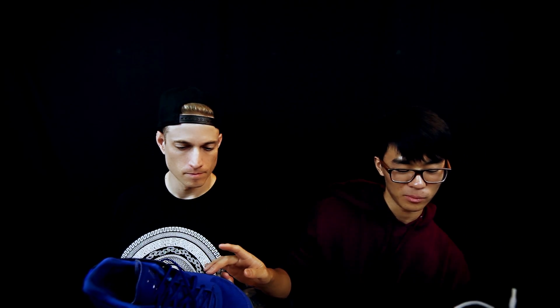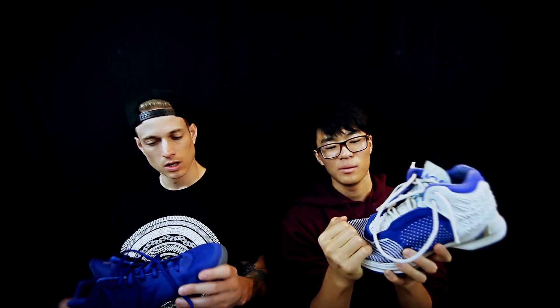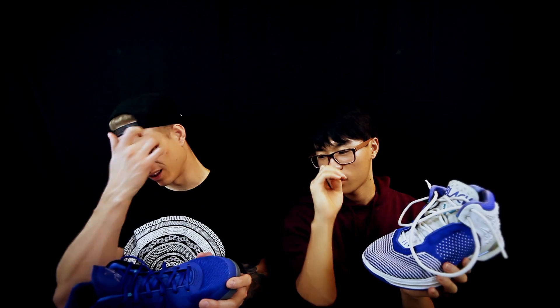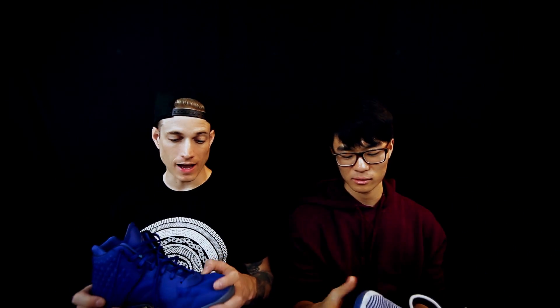Materials-wise, they're both really nice. I like the softness of the JC2, but the JC3 is still soft — just not as soft. The JC3 seems more durable. I think I'd give it to the JC3 just because the fit was way better than the JC2 — the JC2 was a little roomy in the toe area. The JC3 wrapped around your foot a little bit better and was stronger and more durable.